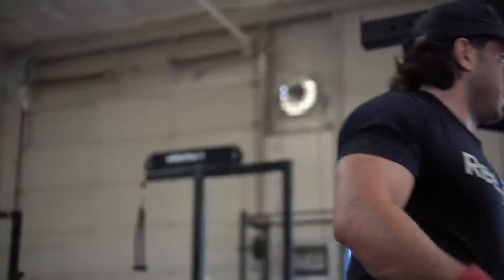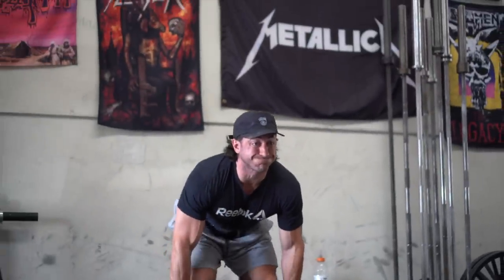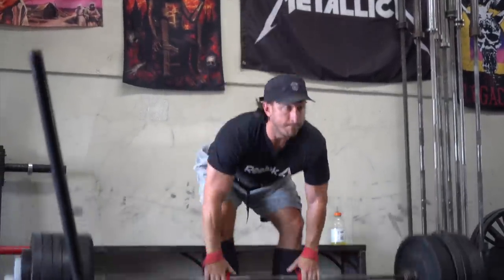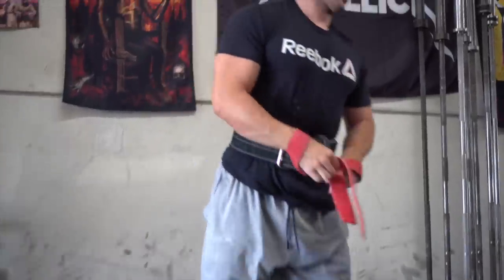We get tons of questions from you guys, and one of the most common questions recently is about what a training split is, what training split should you do. I guess we start with what a training split really is.